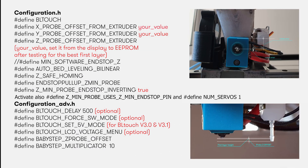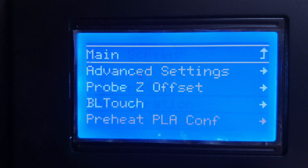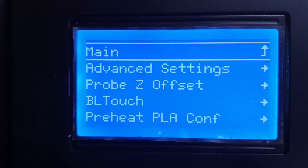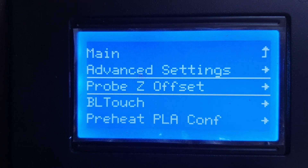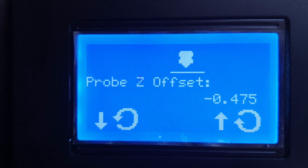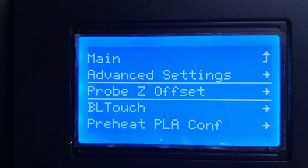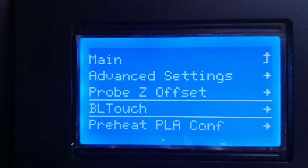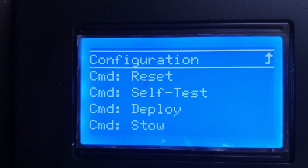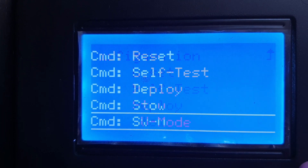Here is a summary of my edits. If I forgot something it will be added in the video description. Once you save the modified firmware on the control board SD card, you will see two additional menus on the display under the configuration menu. The probe Z offset menu allows you to fine tune the probe Z offset in order to get the desired first layer height. After a few tests I ended at minus 0.475mm offset for my setup. The BLTouch menu allows you to test the probe operation: Reset, Deploy, Self-test. You will also find the voltage menu that was activated in Marlin.